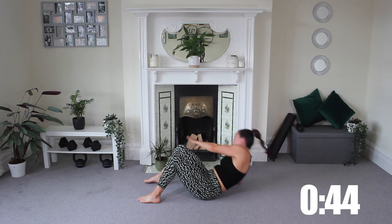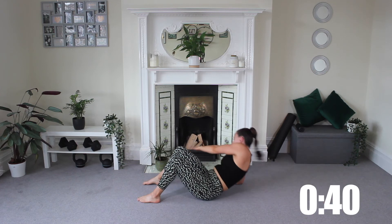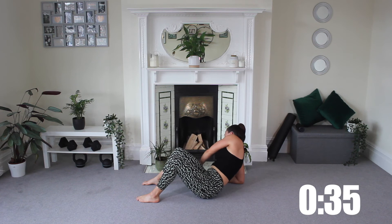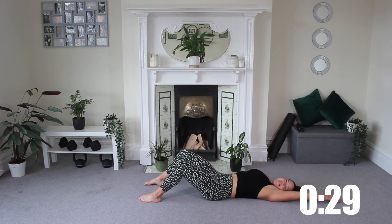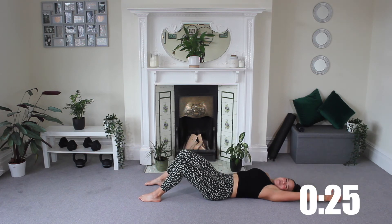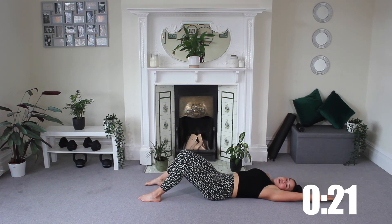Other arm comes down, opposite arm reaches tall and you're going to reach forwards to tap and drop back, and to tap, release, drop back. This side is definitely trickier for me than the first — that's when you realize we all have a strong side. Which one's yours? Keep pushing guys, we're doing really well, should be feeling that core.